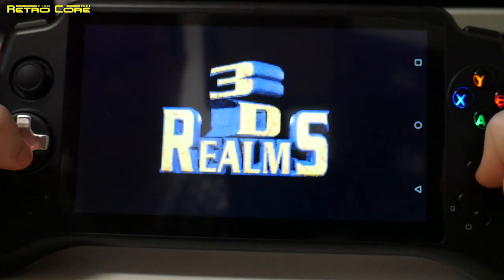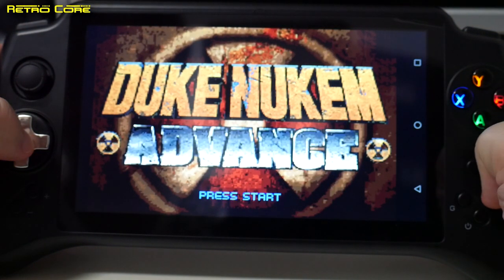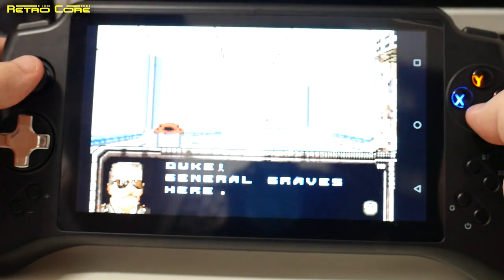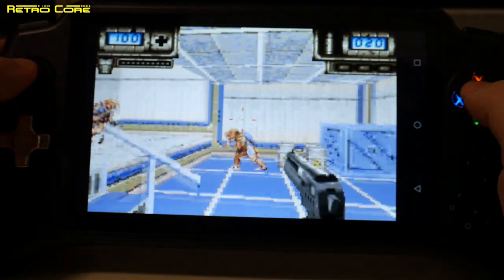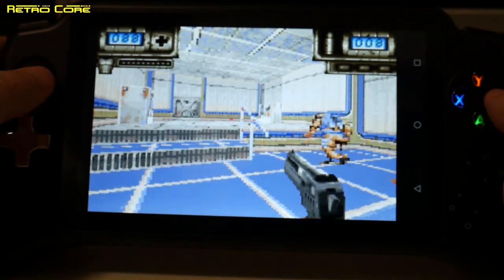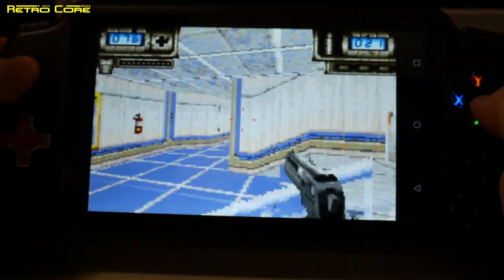The next system we're taking a look at is the Game Boy Advance. We're going to run it on some games that always give trouble to emulators. We'll start off with Duke Nukem Advanced and see how that works — if this runs perfectly smooth, it's going to run anything. And yes, it's super smooth, super fast, not a problem. You'll also notice the resolution is the right aspect ratio for the Game Boy — we've got a bit of a black bar to keep it at the correct ratio.